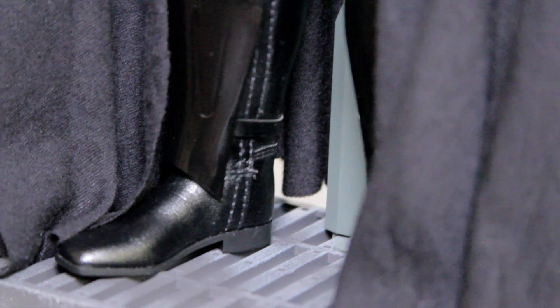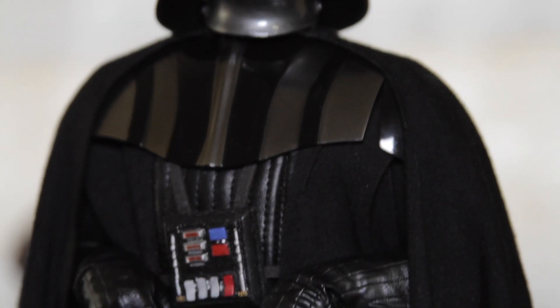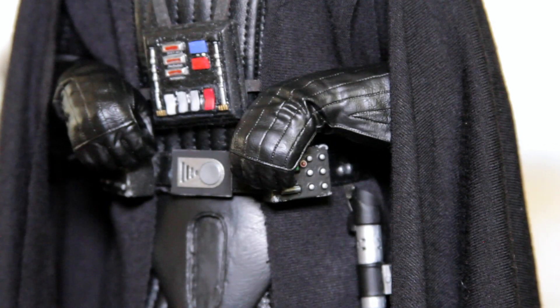The stand that I have it on is an Anakin Skywalker stand with a Hot Toys Chewbacca base, a nameplate with a base, and it looks really good. The cape is from El Ferrigno 51 on eBay and I just told him to cut it for the Hot Toys New Hope Vader.